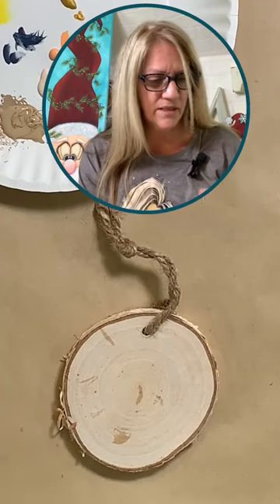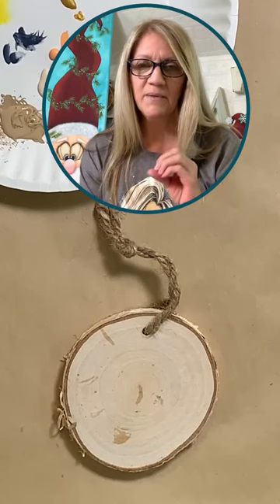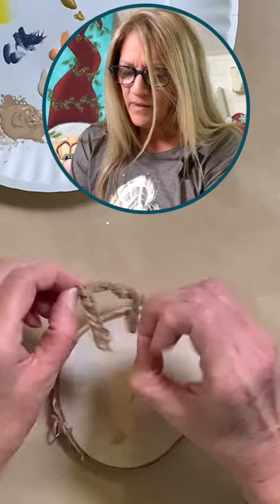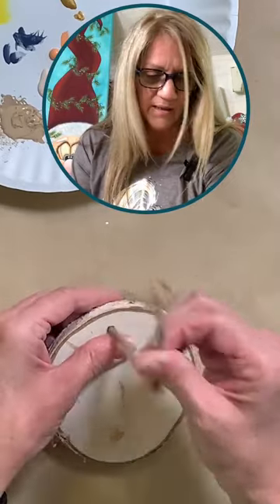If we hit a hundred viewers tonight, I'm going to give away some happy mail. Keep an eye on that count for me and let me know if we hit a hundred. I made one of these little ornaments before I went live because I always like to have a reference. That extra one will be the giveaway if we hit a hundred, so share this out to your friends and maybe they'll pop on too.